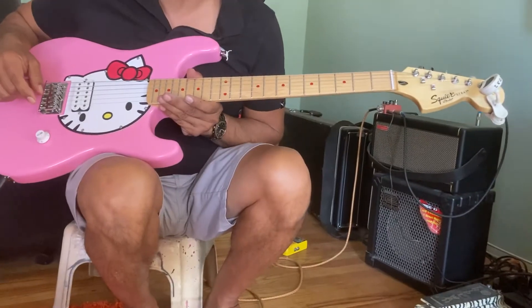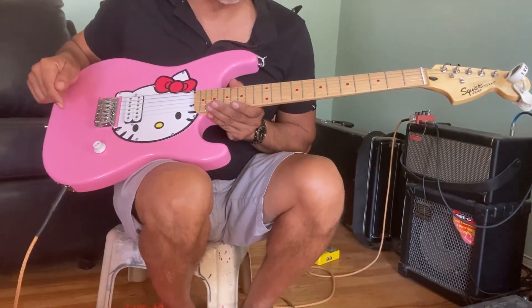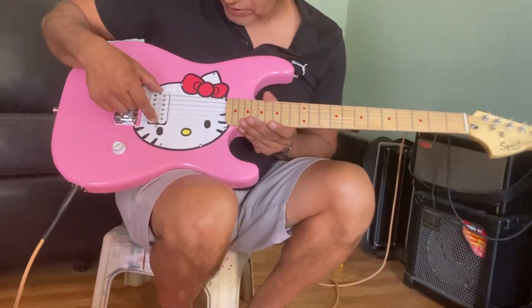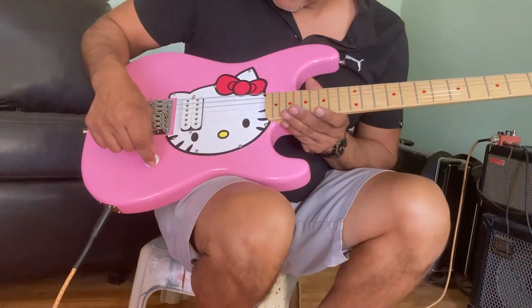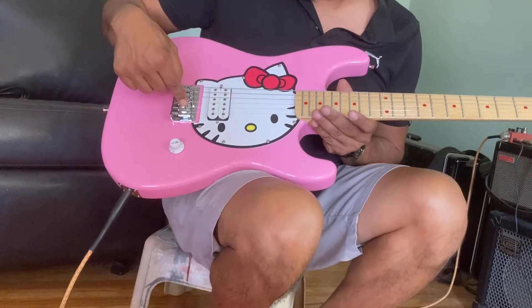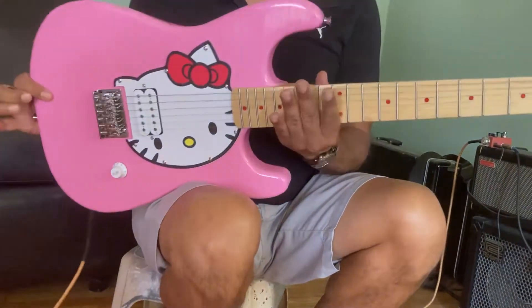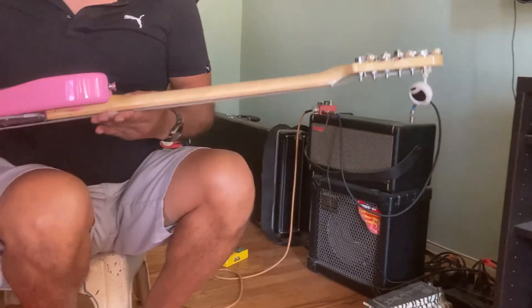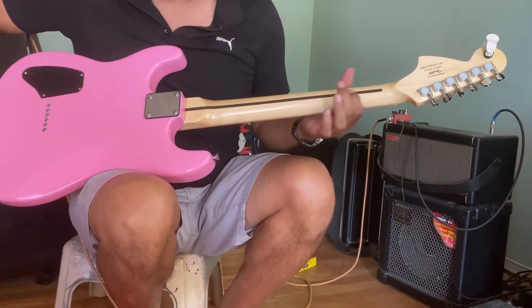It's a little longer than the Fender Squire Affinity — it's more of a strap body. If you notice here, we got a single humbucker pickup, one volume control. We got the standard Fender bridge. Nice thick neck over here; this neck is thicker than the Fender guitar. And we got what appears to be an inlay in here.